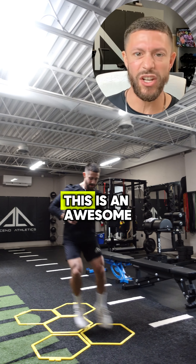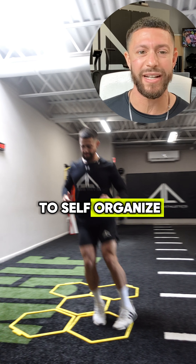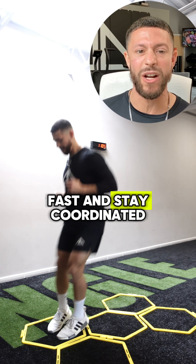And last is the hip turn. This is an awesome way to put everything together as well as train the transverse plane. It forces the athlete to self-organize when changing directions, move fast, and stay coordinated.